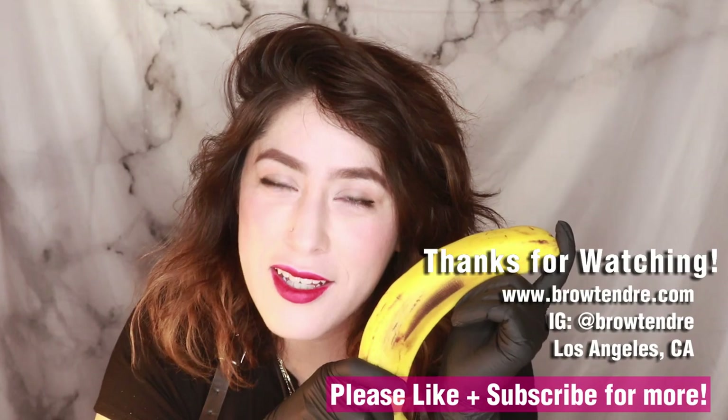So I hope you like my banana demo. If you need a banana, you can go to your local 7-Eleven — but I don't think they're going to be organic. Let me know what you think. Thanks for watching.